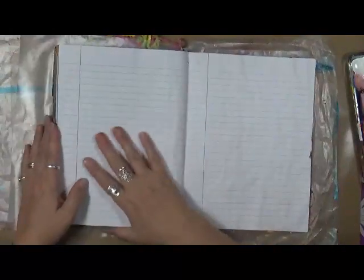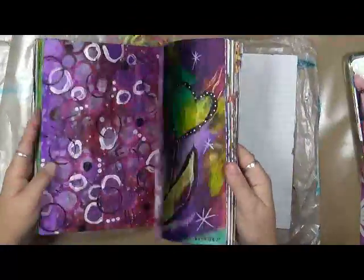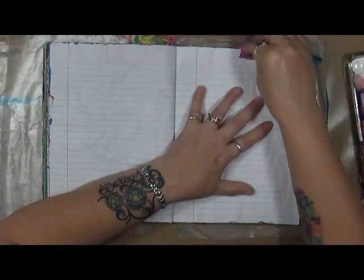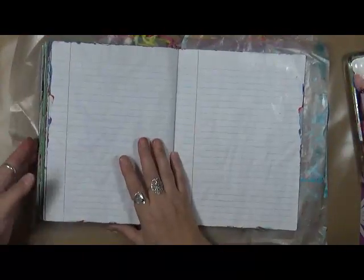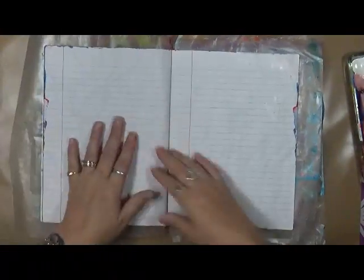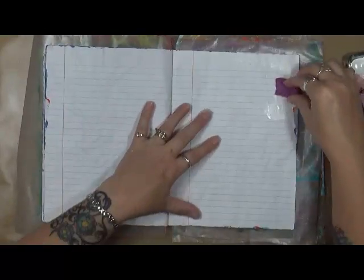We've got another month we've done. I wonder if I have any one on this side. Okay, there we go. There's one, kind of in the middle of the page. We're going to cover this up with some gesso. So the first thing I'm going to do is use some gesso to cover this up, but I need to get my stuff in here so I don't end up getting it all over another page. Because you never know with me — it can all be messy, messy, messy.